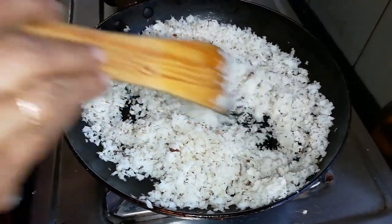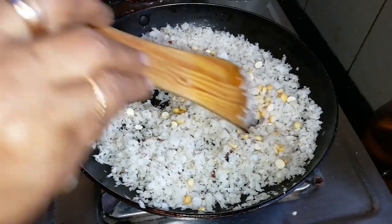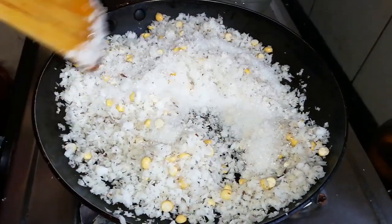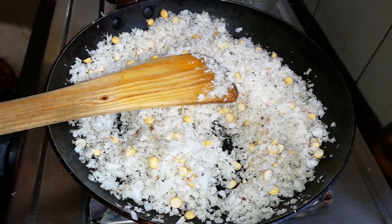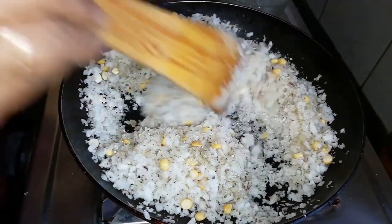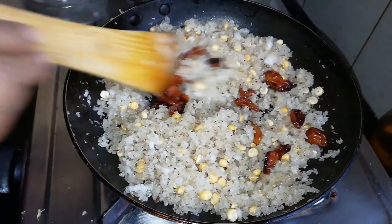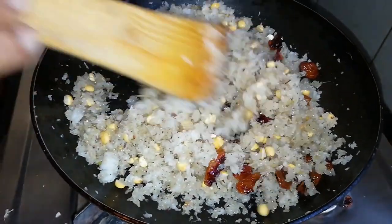Let's cut the pot in the pan. Now let's mix the pot in the pan.